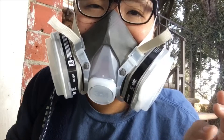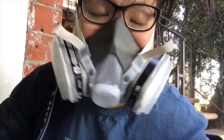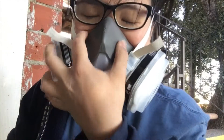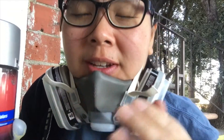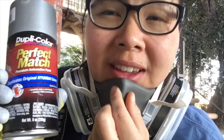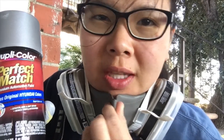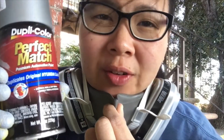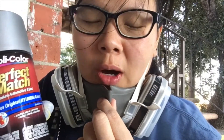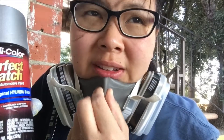The first thing I'm gonna do is see if this paint even matches, because I'm not gonna do it all if it doesn't even match. The reason I got this one instead of just getting the real one from the dealership is because the one at the dealership is half an ounce for $30 — that is so much money — whereas this is 8 ounces for $15. So if this is indeed a perfect or close to perfect match, it's worth it.